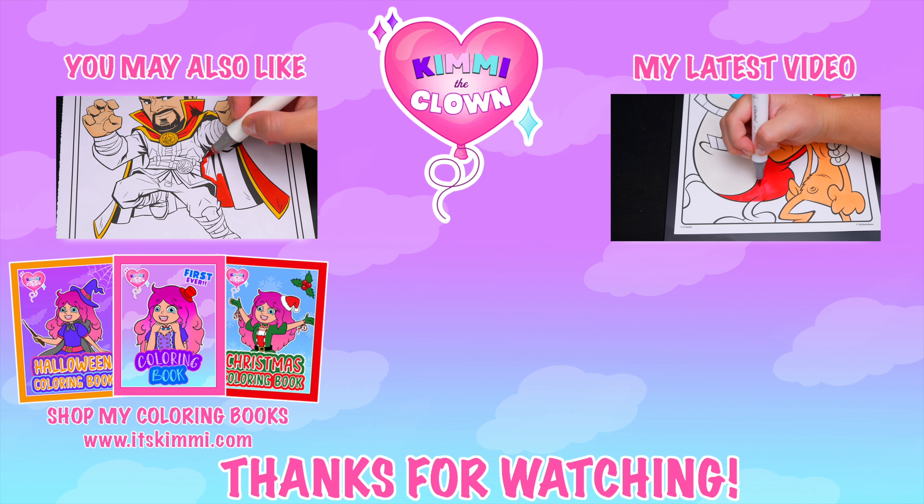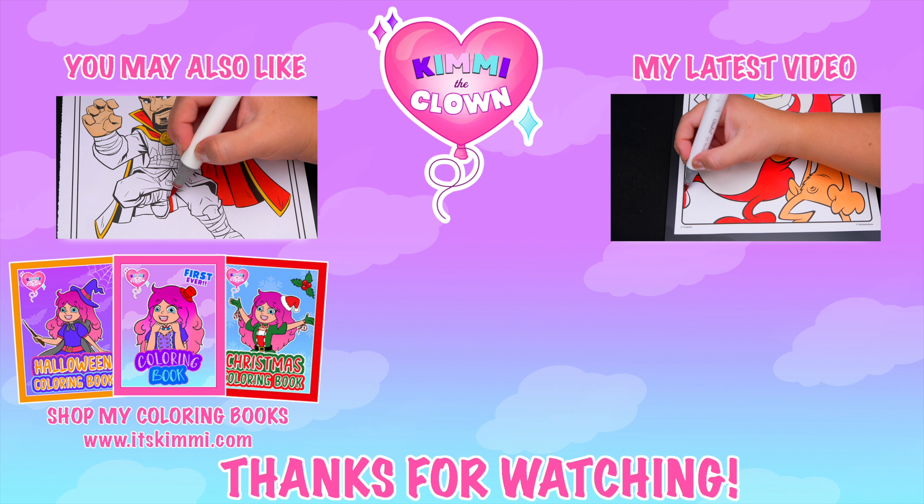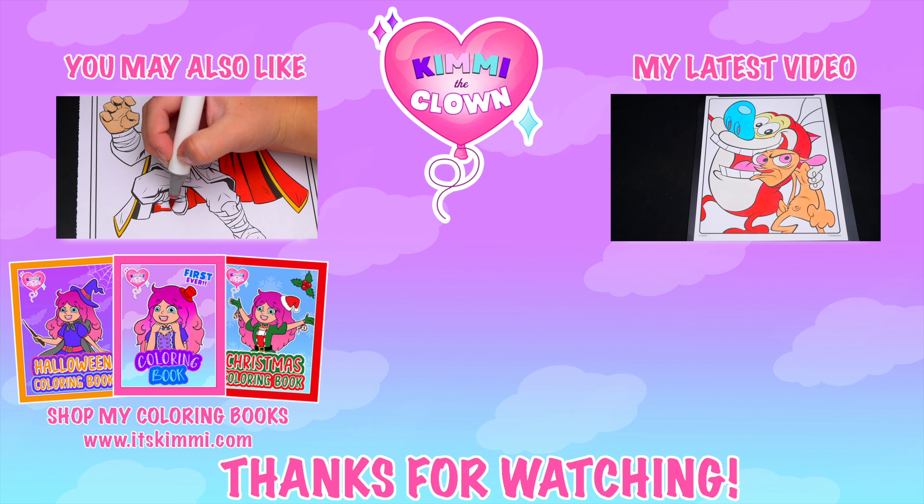Hey, everyone. Be sure to check out my Kimmy the Clown coloring books at itskimmy.com. Bye!